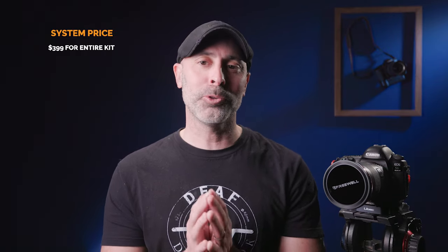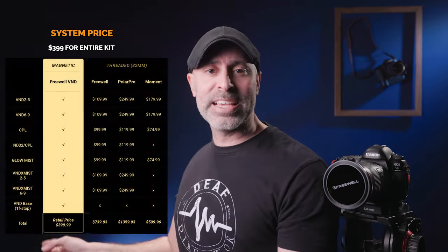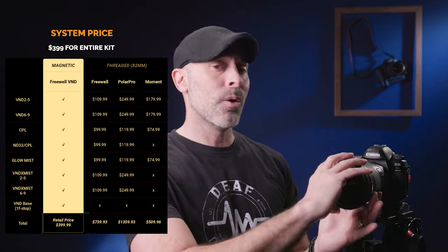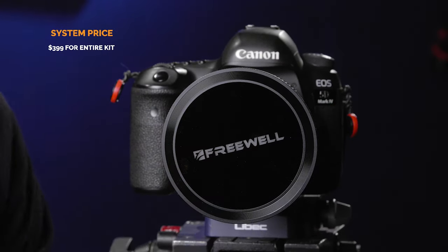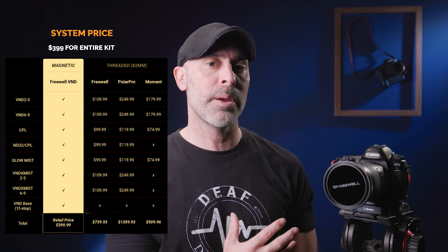Now let's talk about what this system costs. Right now the whole system costs $399 for the whole set, and this is an incredible deal. I have a Tiffin Black Pro Mist, and that one filter alone cost me $148 — so for one filter I paid almost half the cost of this entire system. For $400 you get a complete ND system covering almost every need you'll have as both a videographer and a photographer. Comparable systems use screw-on rings, which are a pain when it's cold outside. I've been out in the field trying to screw on filters wearing gloves — it's such a pain. This quick magnetic ability to slap on and slap off is worth the price of admission by itself. With so many combinations at such a great price, I consider it a no-brainer.